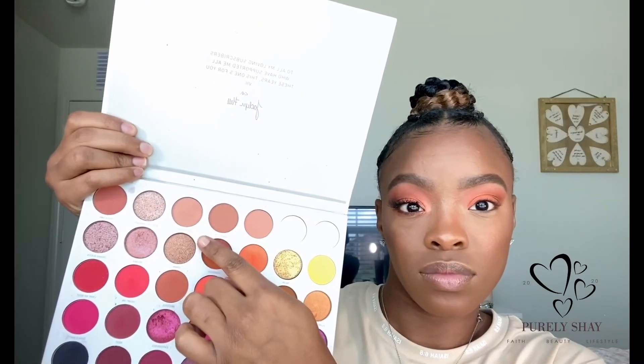Next up is the shade 'Perfectionist' and I'm going to use that to highlight my brow bone.